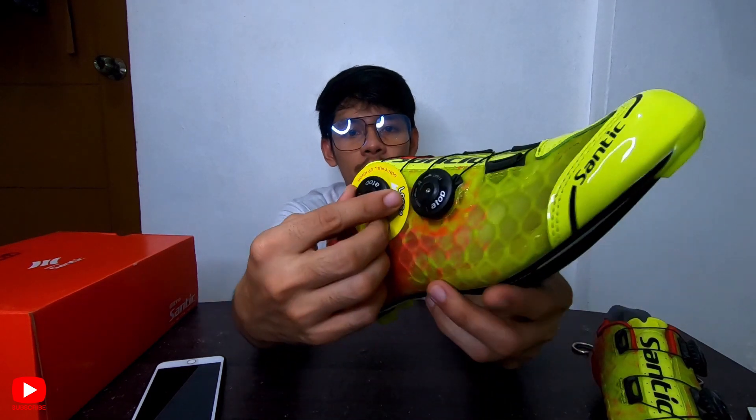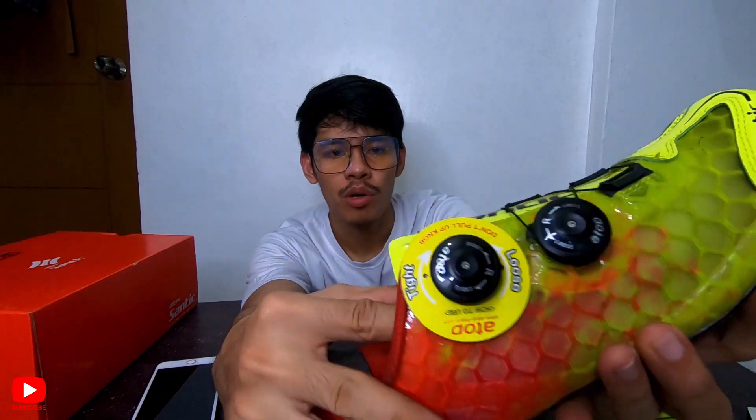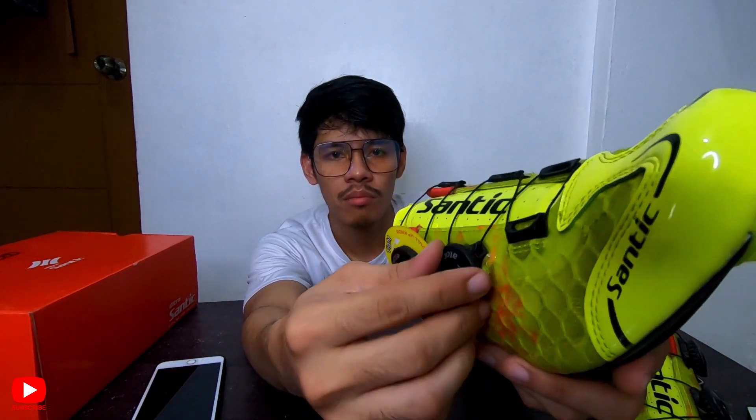Now what I also like about this is the lock mechanism. Usually, others are lifted up to remove. This one is different — you just turn it. When you lock it and tighten it, it clicks. So it has a firm hold. To release, you just turn it back and it becomes loose. Same with this side — you just turn it back. That's it. That easy. Basic as basic.